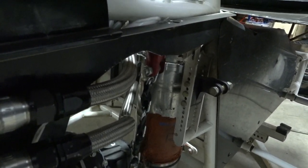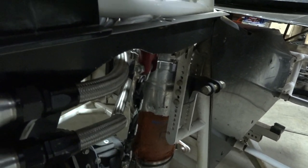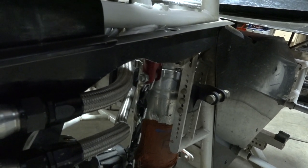How much oil goes in? Because that pan on your 358 is a lot bigger than on my 602 crate engine — how much oil goes in there? About the same. So you fill that up and you have seven or eight quarts.